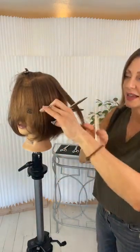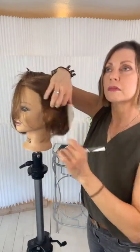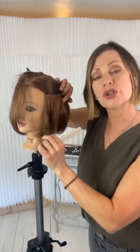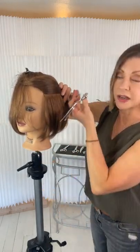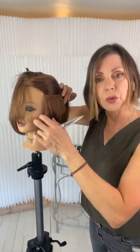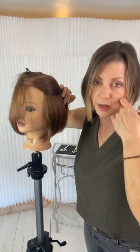I want to get a little carving so you can see this. Why wouldn't you do the technique below the parietal ridge on the sides? You definitely could, but if you want to keep structure to the bottom line then I wouldn't take too much out. I've already done deep parallel point cutting and surface channeling, so it might be a little too much — you might lose the structure of the line.